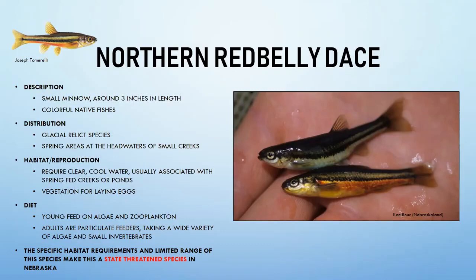Northern red belly dace like some vegetation for egg laying. Young feed on algae and zooplankton; adults are particulate feeders eating a variety of algae and small invertebrates — like mosquito larvae or aquatic dragonfly larvae. These small species are important links in the food chain, serving as prey for larger species even if anglers rarely target them.